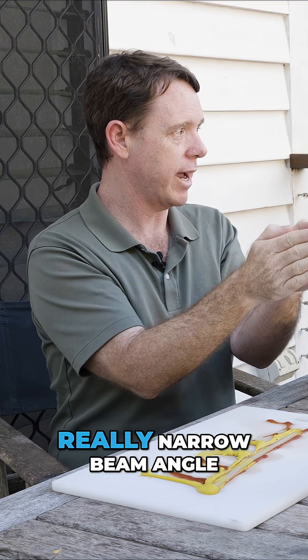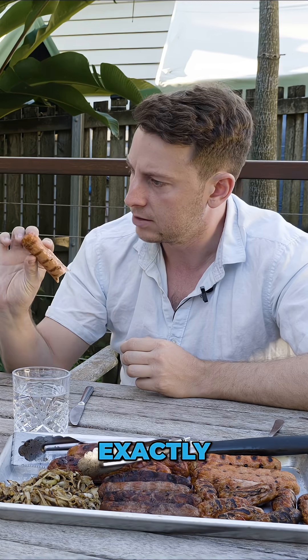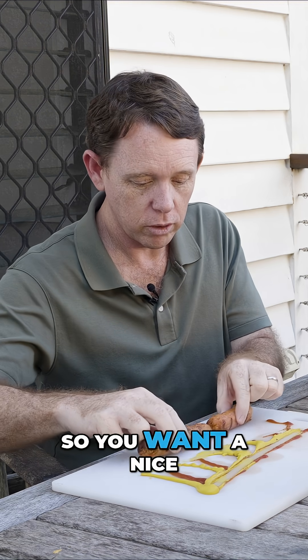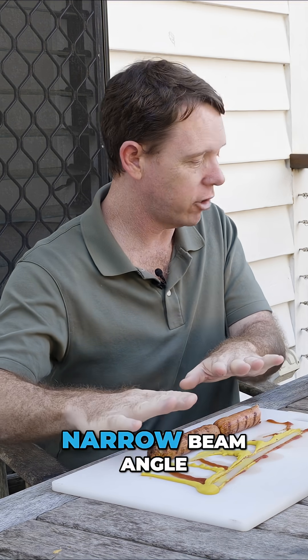Beam angle is king, so you want a really narrow beam angle. Kind of like this? That one's a little bit short. Can you grab a big one? Let's put two of them end to end. So you want a nice, tight, narrow beam angle.